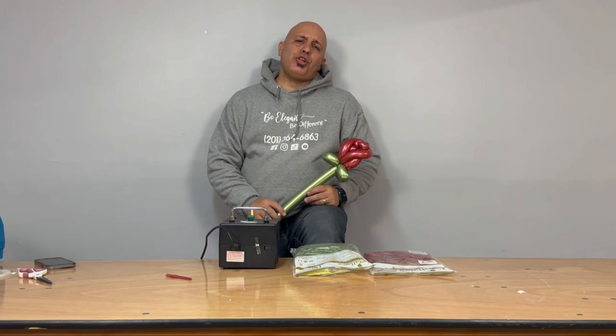Hello, hello! Welcome back to our YouTube channel. Today we're going to teach you guys how to make these beautiful balloon roses. Watch with me for this full tutorial.